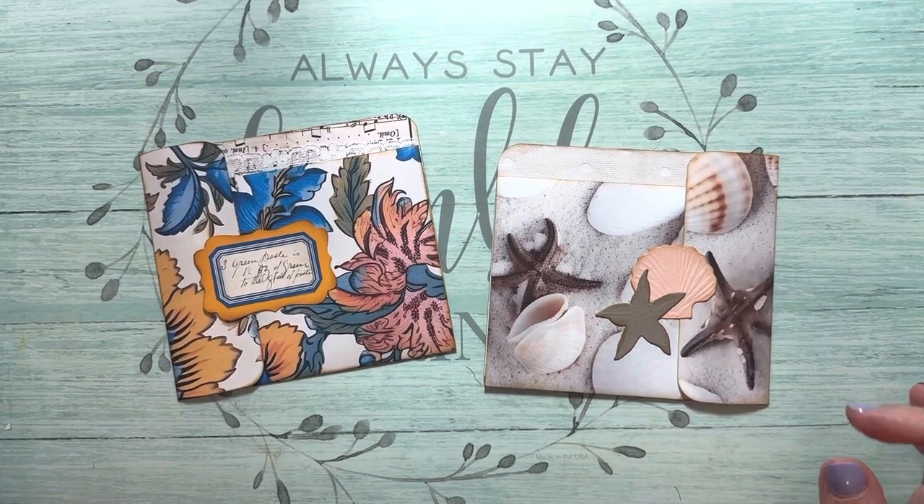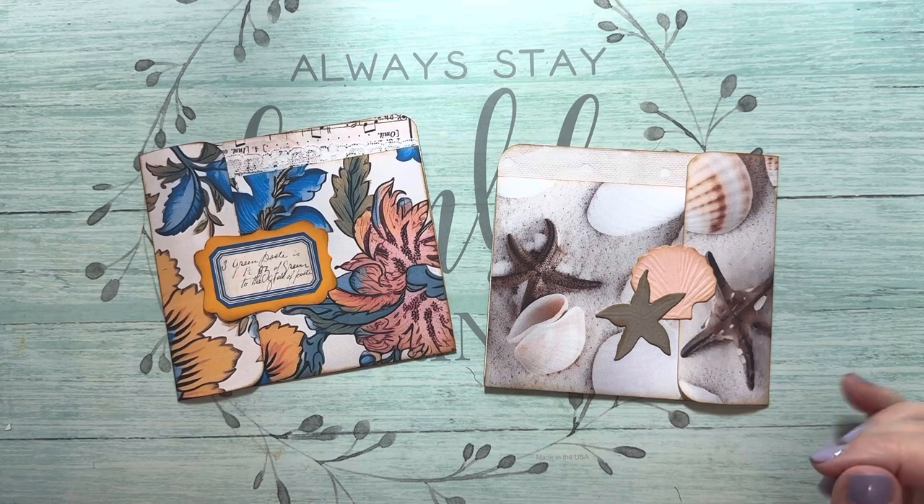Hi everyone, it's Nancy. I'm back with a little piece of ephemera, kind of like a journaling spot — it can be a tuck too.